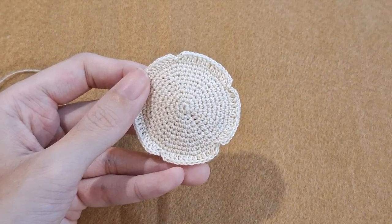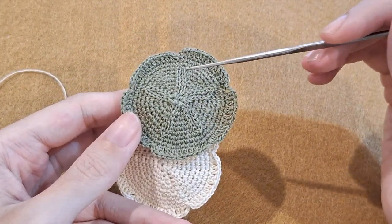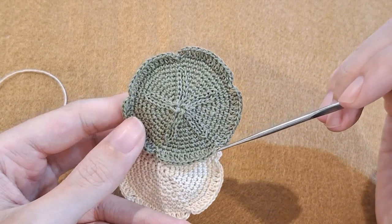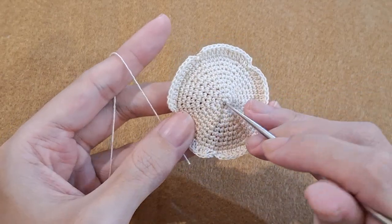Now we are going to do the surface crochet to make the sand dollar pattern. The slip stitches will be where the surface crochet goes from. So we will start from the middle.